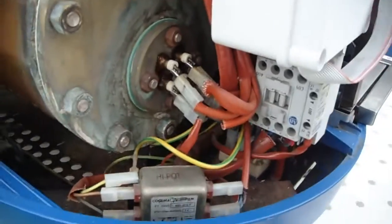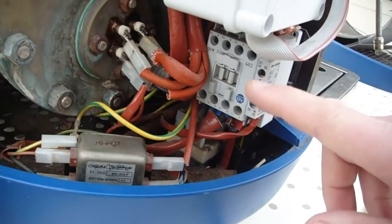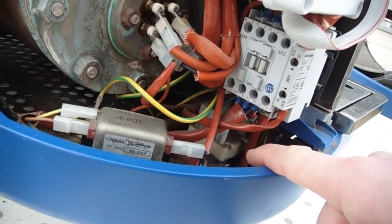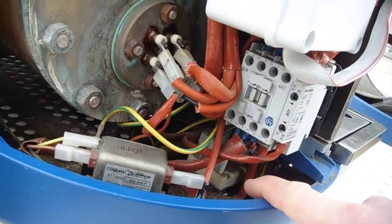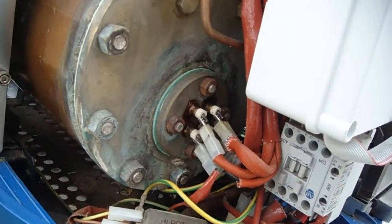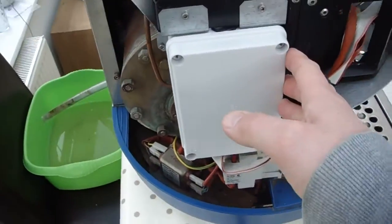Then we've got the heating element, new gaskets to the boiler and the element, we've got the contactor. Down beneath here there's an overheat thermostat with a probe which is pushed into the element, and this is a smoothing choke. The control box is here.